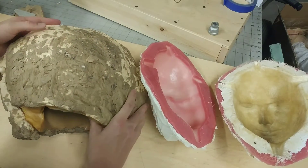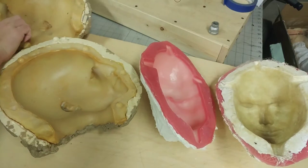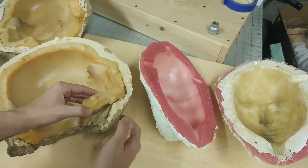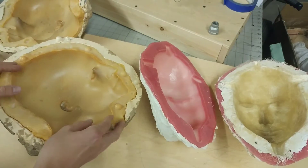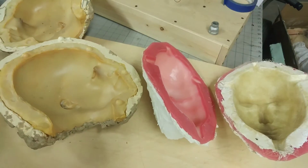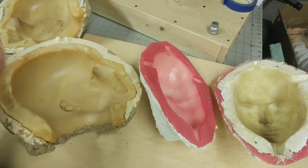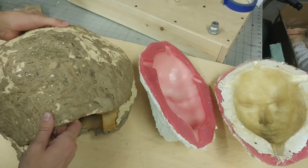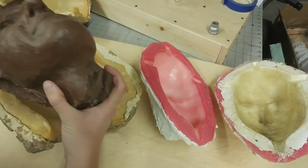Now this doesn't look like much right now, but this is our mold. I'll open this up, and on the inside you'll see that we have our rubber and then our plaster. This is hard, this is rubbery. The hard shell is so that it holds the shape, because that's a lot of weight when you fill this up with wax. We pour the hot wax in here, let it cool, pull this off.